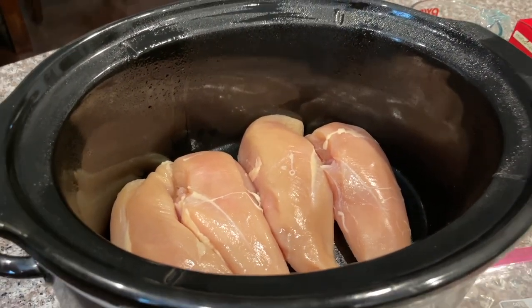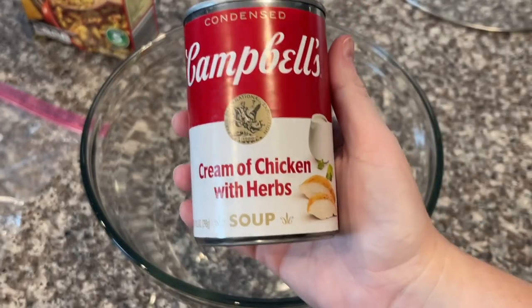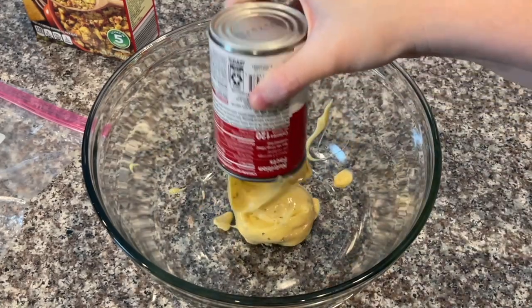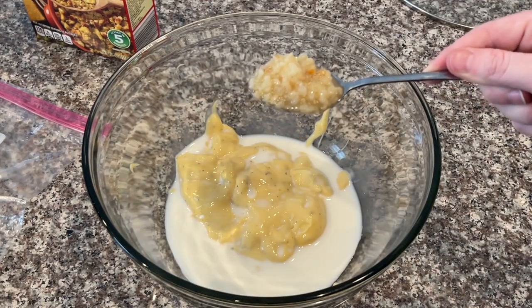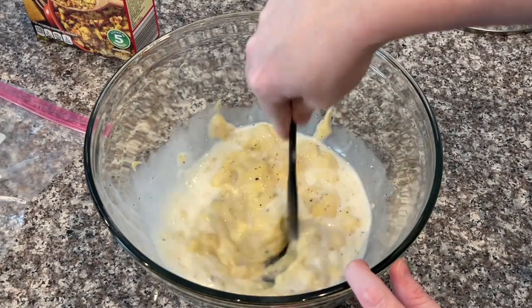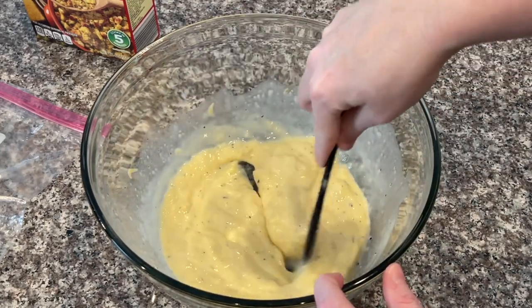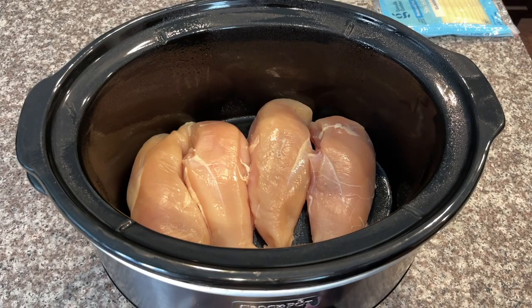Put the chicken breasts in your crock pot — spray it first — and set it on low. In a bowl, combine the cream of chicken with herbs soup, one-fourth cup of milk, one large teaspoon of minced garlic, and some cracked black pepper. Stir up this mixture with a spatula and then we'll move on to layering the crock pot. Take your ham and cover the chicken evenly in the crock pot.